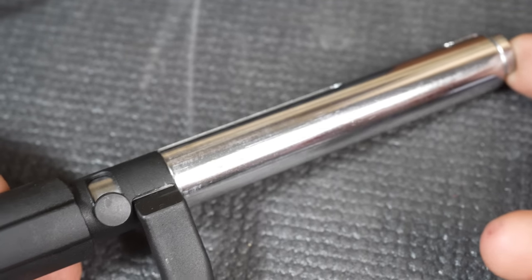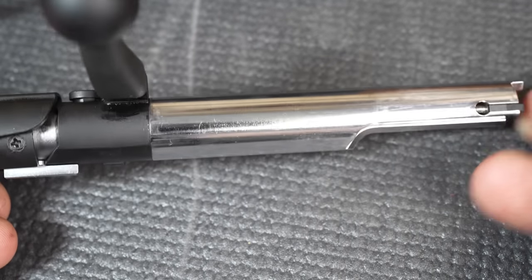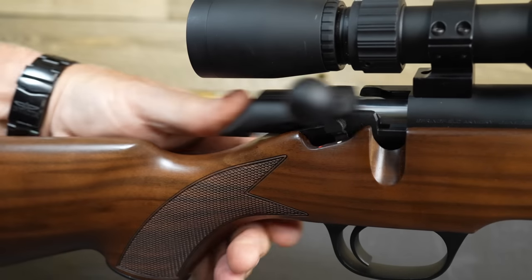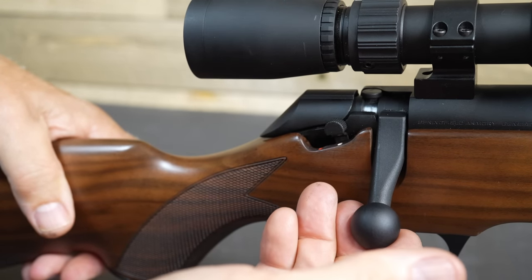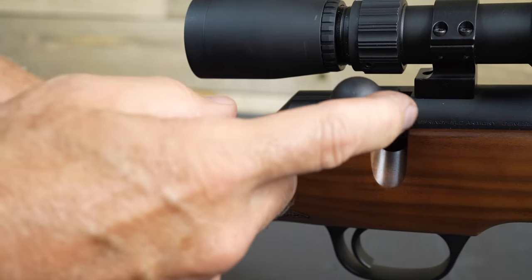The bolt is made from 4140 steel and has that really nice hard chrome finish on it. When you're reinserting your bolt, you don't have to mess with that lever — it just goes straight in. One thing you'll notice too is there's a two-point part action here, and then you push it on up to release it.